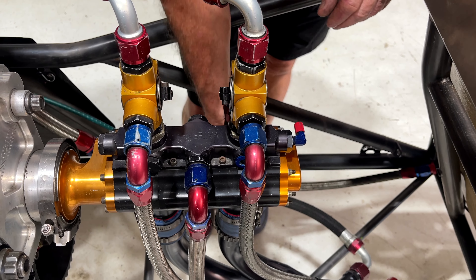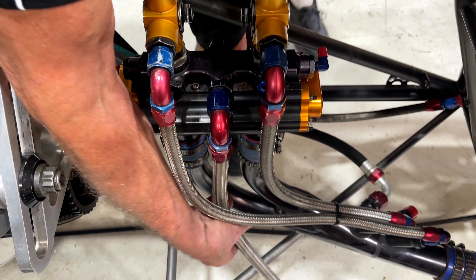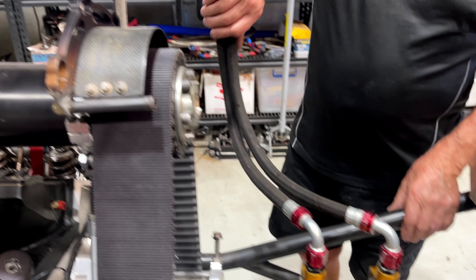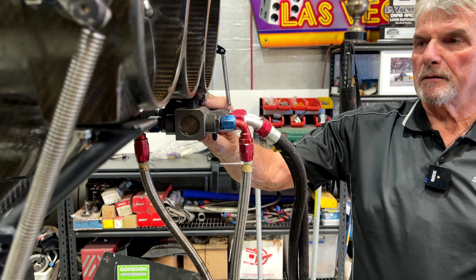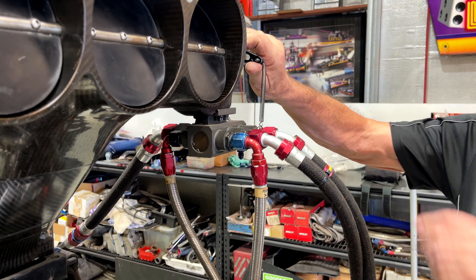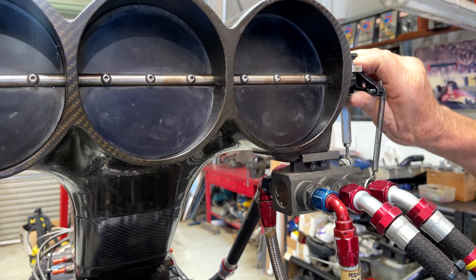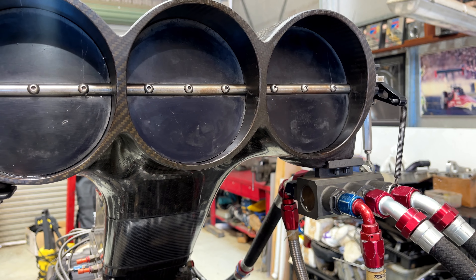On this we also have returns that go to another part of the system, which I'll show you a little bit later on. Essentially, we're looking at these dash-10 lines that go up to this metering block. The metering block is driven by — as you open the butterflies, you'll see the block here moves with the scroll inside, and that delivers fuel to the car when it needs it.